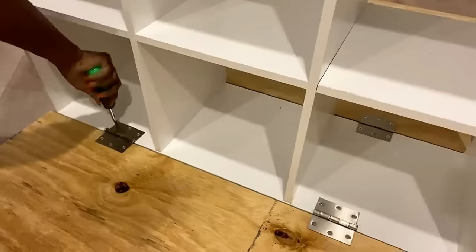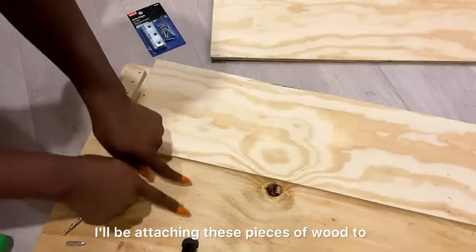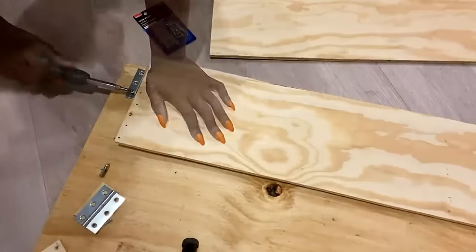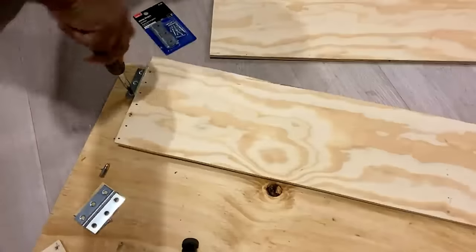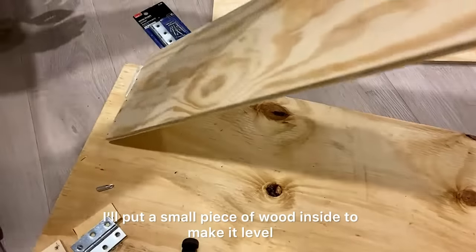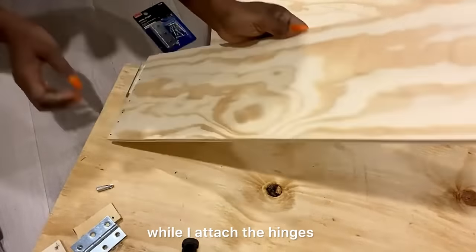The next thing I'll do is attach two thick pieces of wood — they'll be on the sides, folded inside, for the legs. I'll be attaching these pieces of wood to the main board with hinges. I'll put a small piece of wood inside to make it level while I attach the hinges.